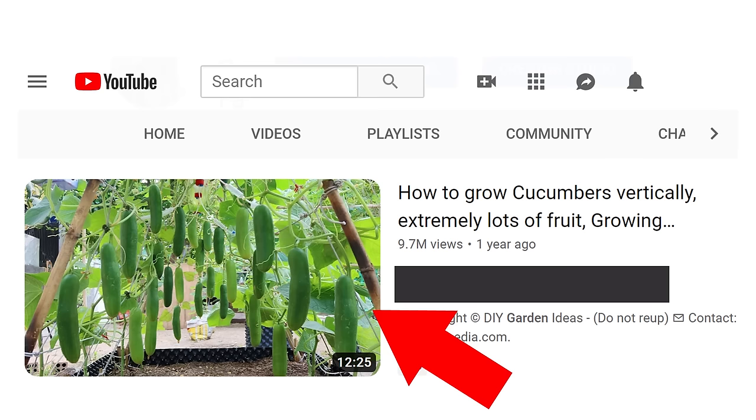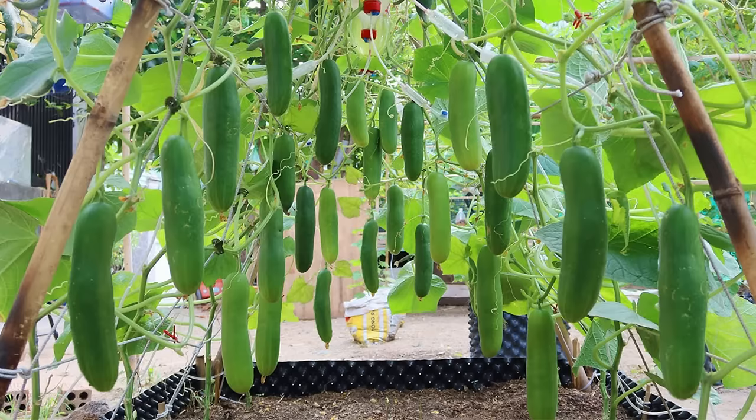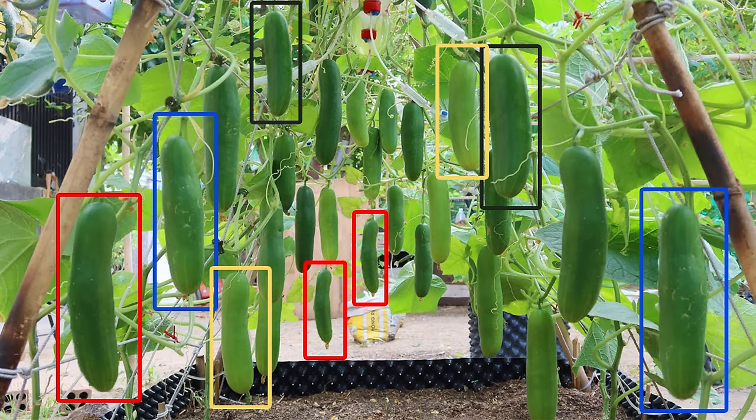Here's a video on green cucumbers with 9.7 million views. How come they are all the same size? There are no flowers and no small cucumbers — they're all ready to harvest. Wait a minute — this one is a mirror image of this one. This is the same as these two, then these two are the same, these two are exactly the same copied in Photoshop, and these two are the same.